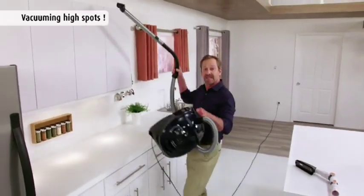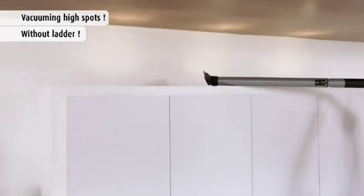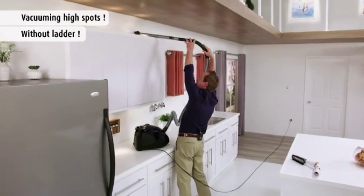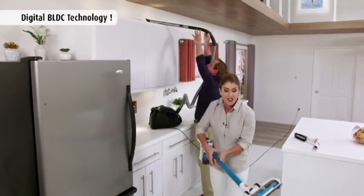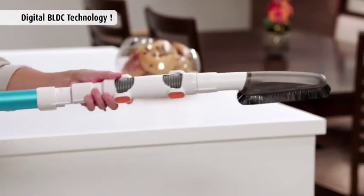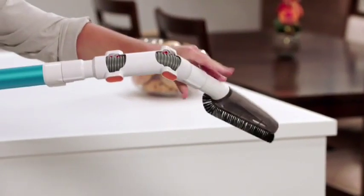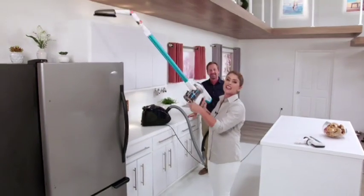Getting into those high places like kitchen cabinets can be a real pain with a big, heavy, bulky canister. With the Invictus, you have digital BLDC technology for maximum portable power. I move from our floor tool and now add the flexible dusting brush — dusting has never been this easy, and that is all done.